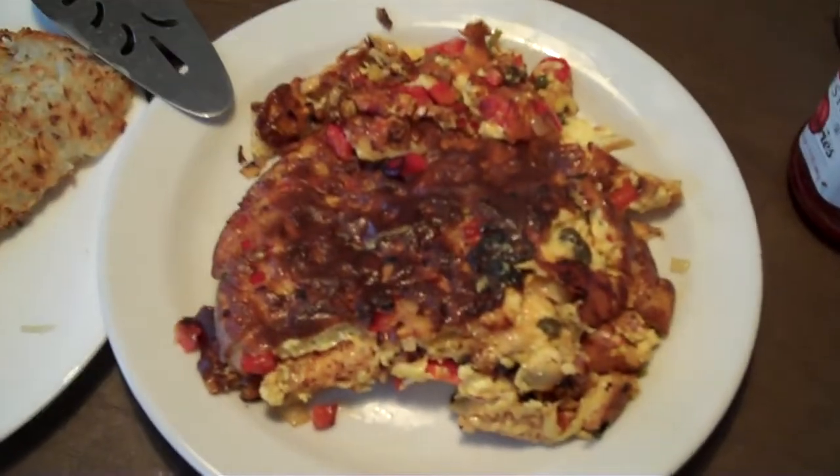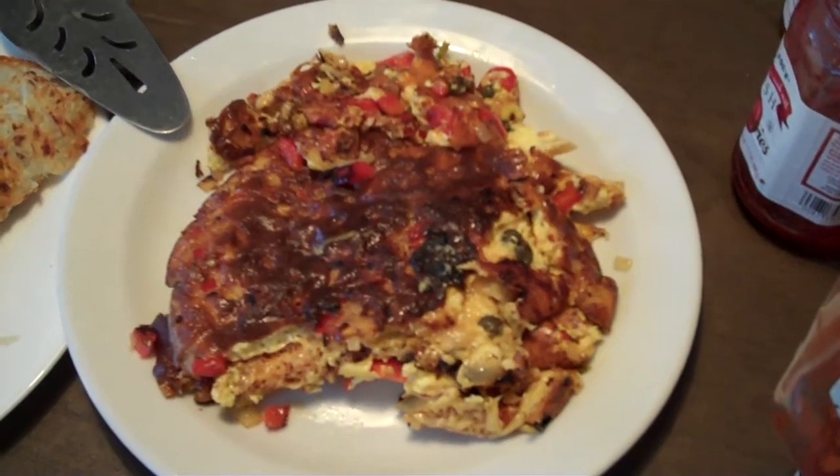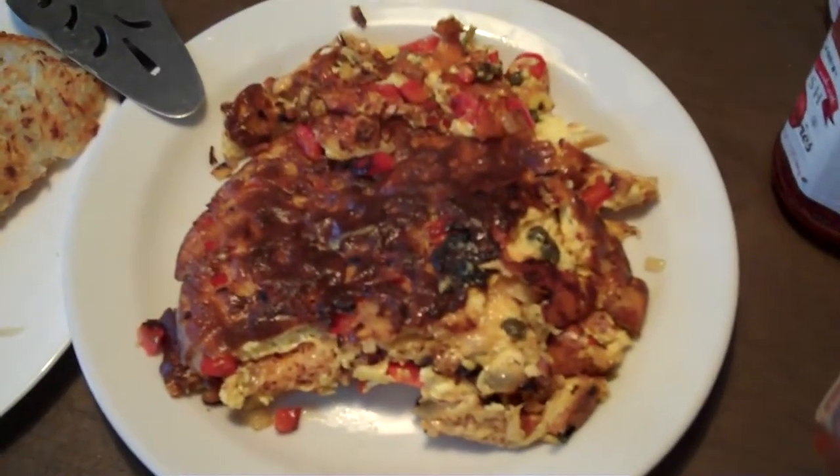And of course, the other nice thing about it — anything that's left over, just save for tomorrow and you can have a quick breakfast, just put it in the microwave. Omelette breakfast.